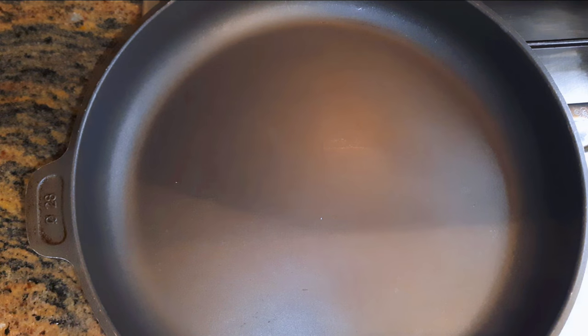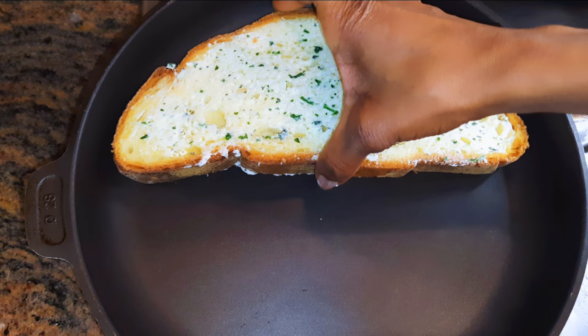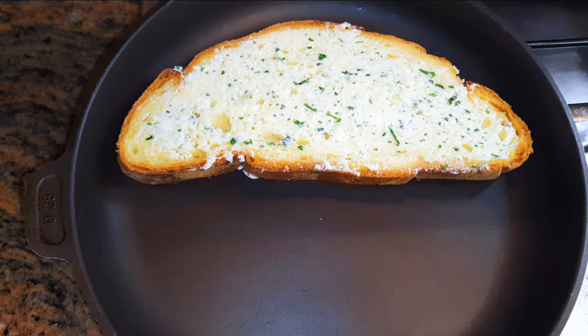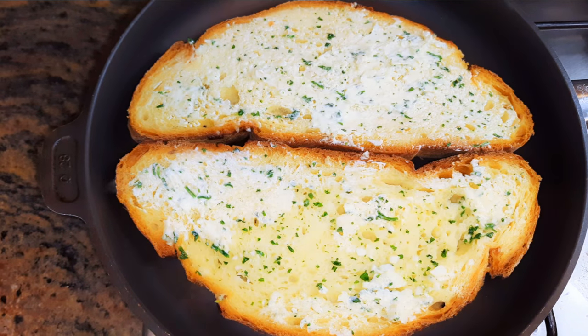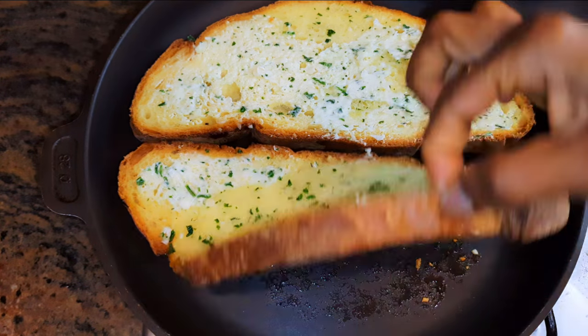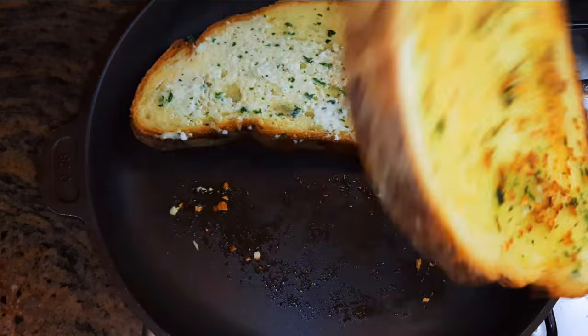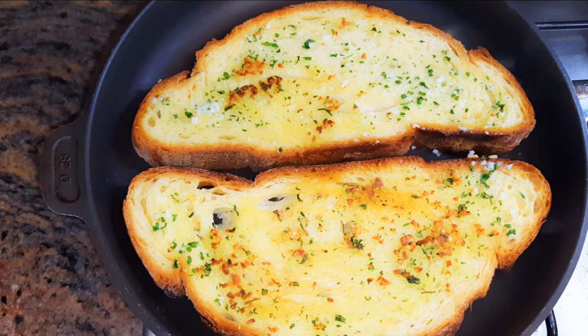You can decide to bake this in the oven or do it on a flame. I've decided to do it in a pan on medium flame. When the pan is warm, I'll put the slices in. I'll cook one side for about a minute, then turn it over and cook the other side as well.